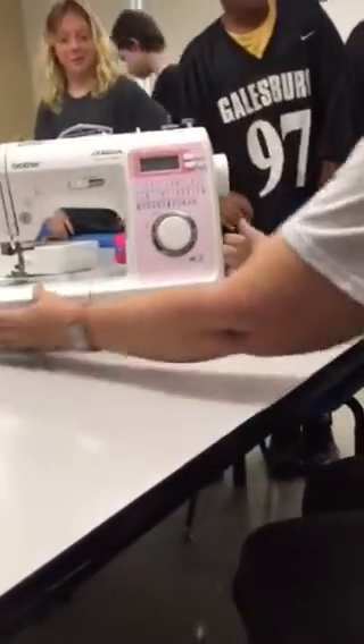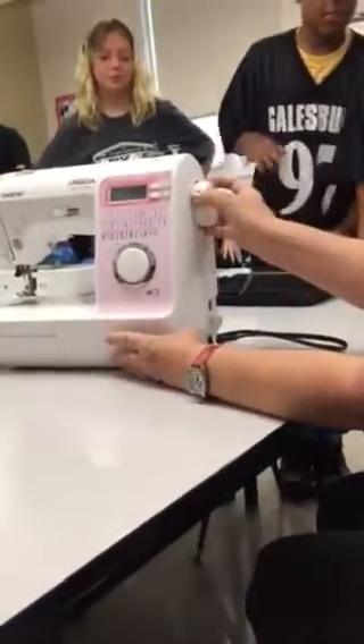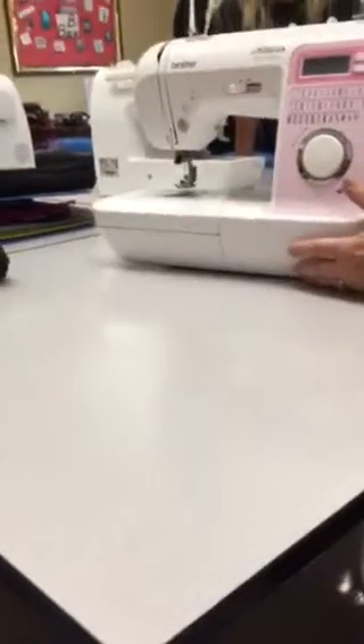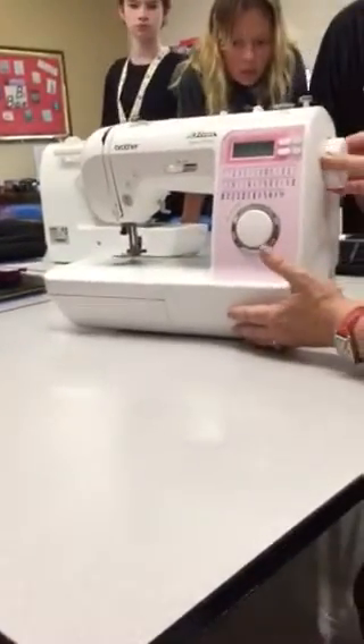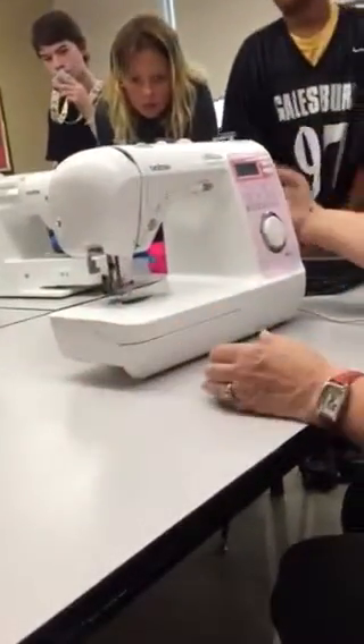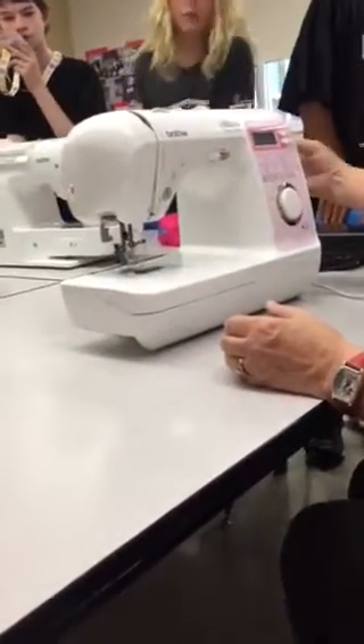So then the parts. Right above the power switch is called the hand wheel. When you turn the hand wheel, you should notice that the needle is going up and down. You always want to turn the hand wheel towards you — turning it so it comes forward towards you, or counterclockwise.